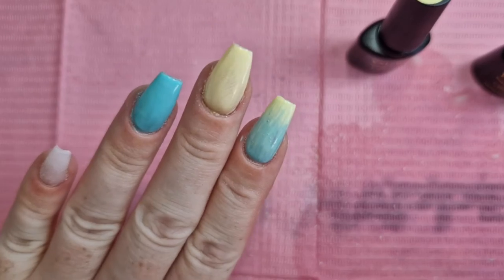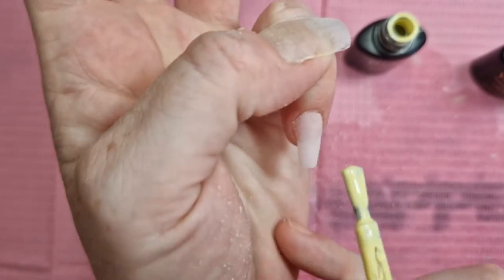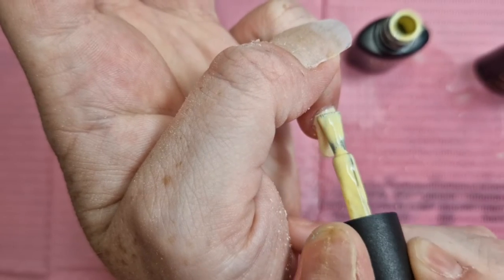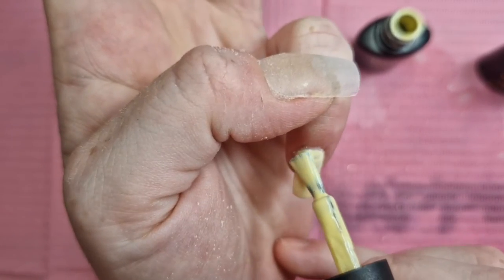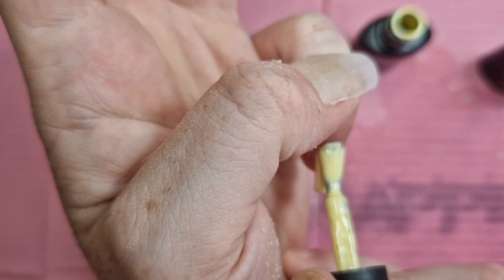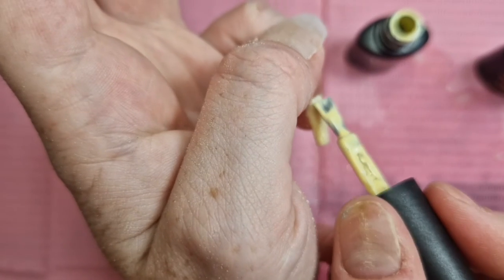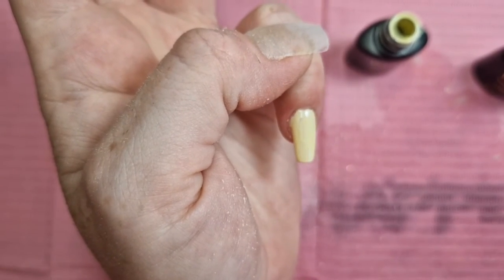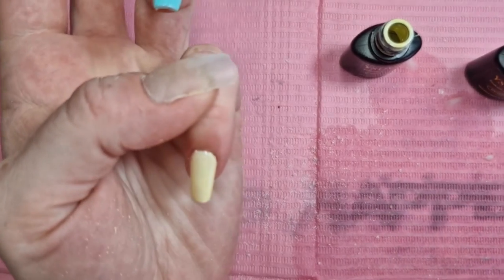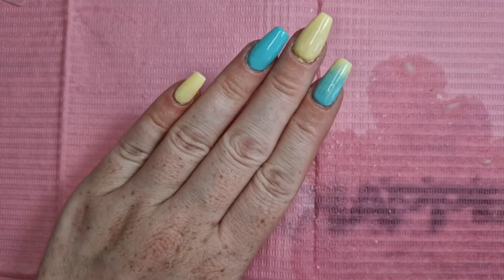Let's have a look — well, that's not too bad actually! For my first time, I'm quite impressed with that. This one I'm going to do all yellow. They all need two coats which I am going to be doing, but I'll do that off camera. I'm going to cure these. So they've had two coats on and they've been cured.